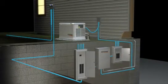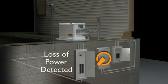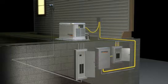An automatic standby generator system monitors incoming voltage from the utility line. When the utility power is interrupted, the generator detects the problem and goes to work. The automatic transfer switch safely disconnects the utility line and simultaneously connects a new power line from the generator.